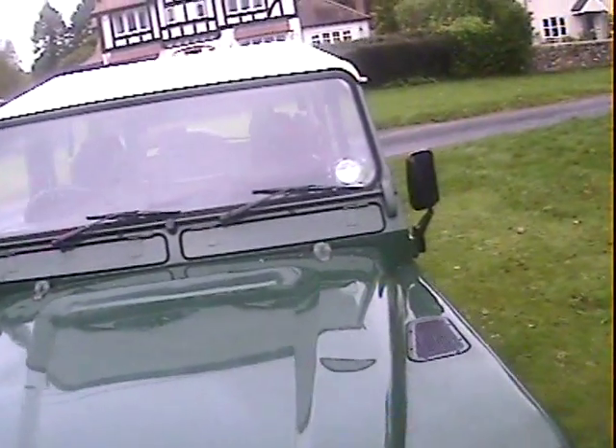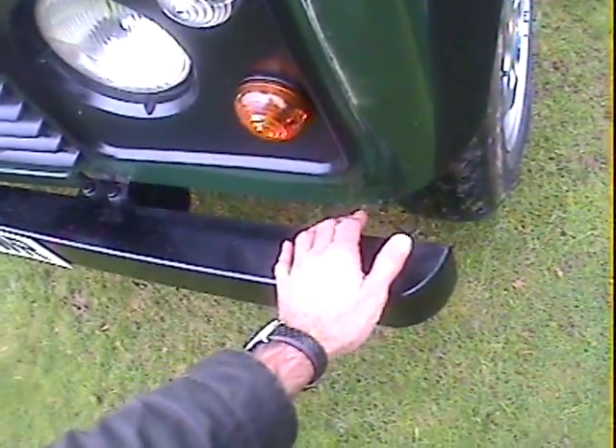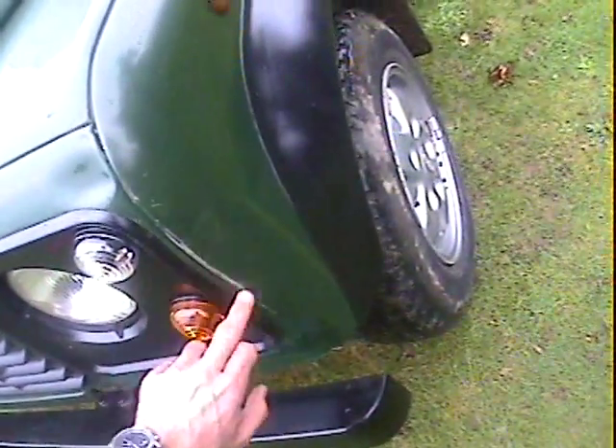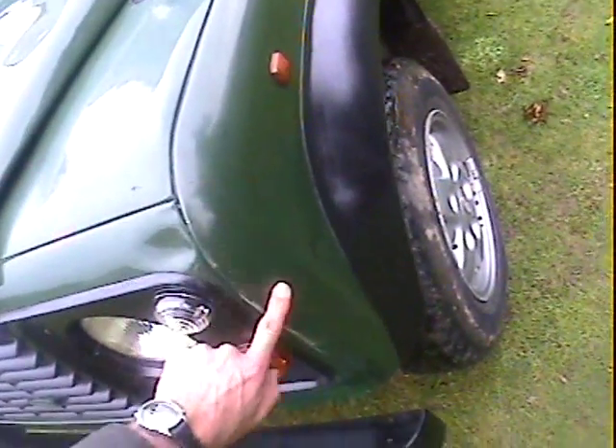There's a very slight depression in the bonnet but it hasn't broken the paint. Looking down the sides, there's a slight crinkle in the panel underneath the light unit, and that area has possibly had a bit of paintwork done in the corner of the wing. There's a tiny dink in the barrel side just there.